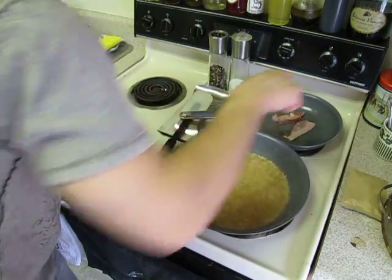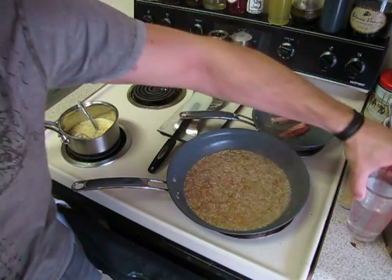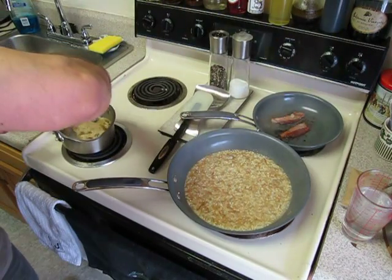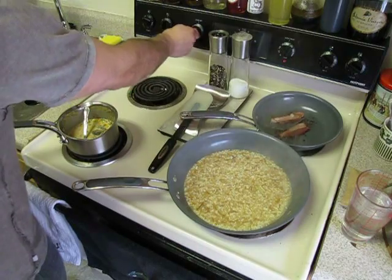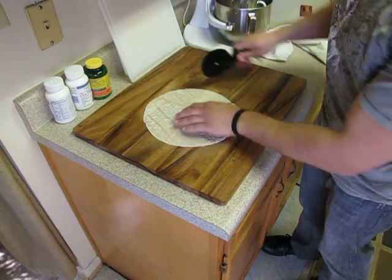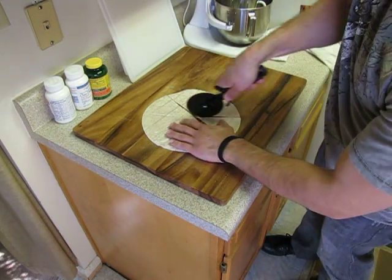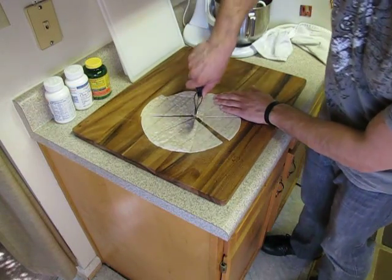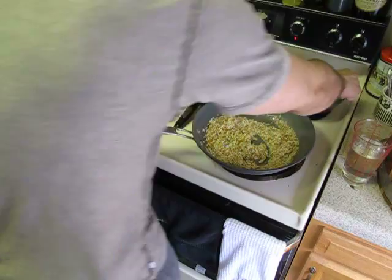Flip our bacon when it starts to brown up. There's our other cup of water, and we're going to stir up our soup. Turn our oven on at 350 and let it preheat. Take one flour tortilla and cut it up with a pizza wheel — I'll show you what to do with it later. Stack them up and put them off to the side.